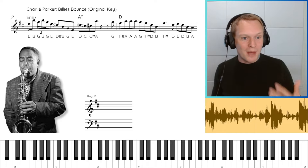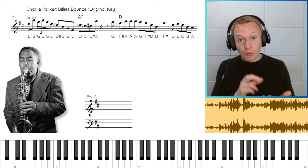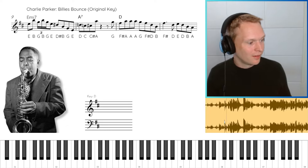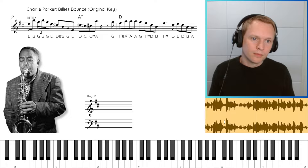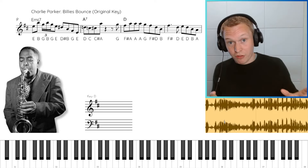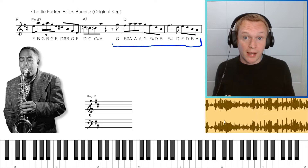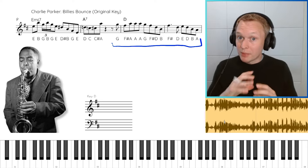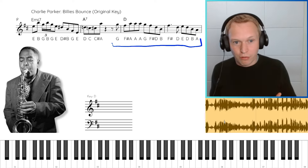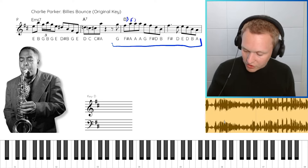Moving into the 1940s, we've got an amazing 2-5-1 phrase played by Charlie Parker on the tune Billy's Bounce. This is one of Charlie Parker's most famous sax solos, particularly for the opening phrase, but we're picking it up from the fourth chorus where this lick appears. Even just looking at this phrase, there's kind of a lot more going on, but if you look at the second half, it could almost be something that Lester Young would play — and Lester Young was a really big influence on Charlie Parker. It's completely diatonic with no extra chromatic passing notes.